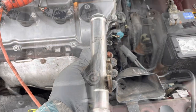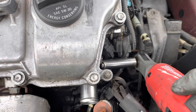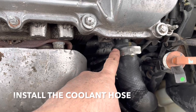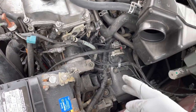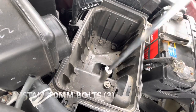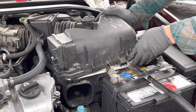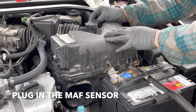Throw in the 12 millimeter bolt. Install the hose — I put a new clamp because I didn't like the one that was on there. Make sure you plug everything back in and now we're going to put the airbox back on. Don't forget to plug this in.